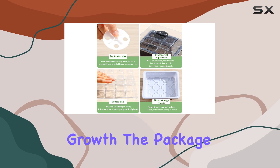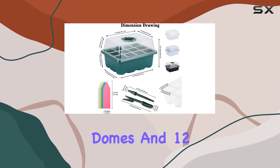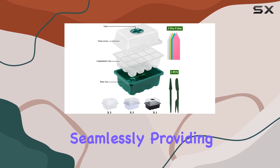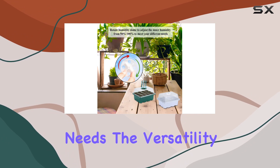You can ensure your seedlings are in the perfect environment for optimal growth. The package includes everything you need to get started: 12 seed trays, 12 humidity domes, and 12 easily identifiable plant labels. These components work together seamlessly, providing a comprehensive solution for your seed starting needs.